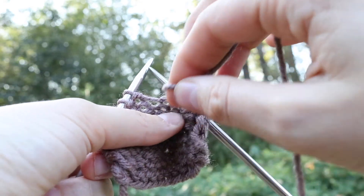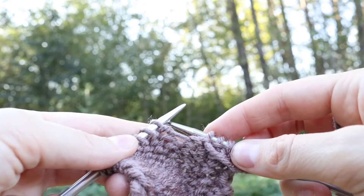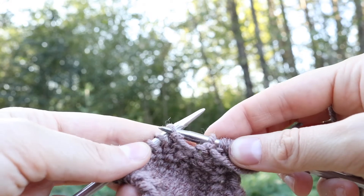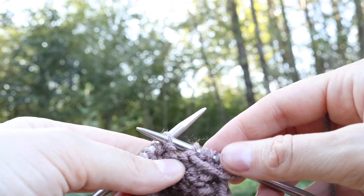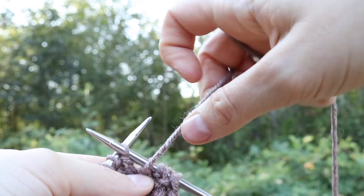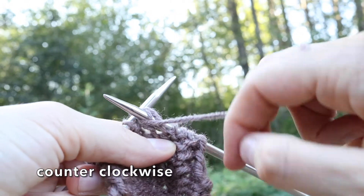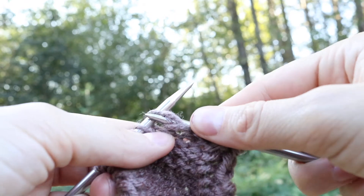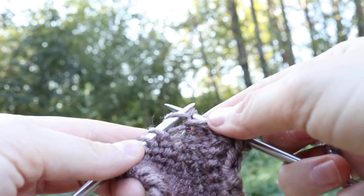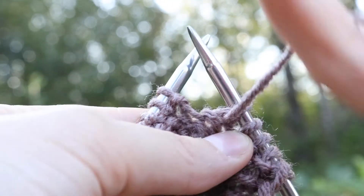Just like that, so it's in the front. Then that right hand needle is going to go again from right to left into the stitch. You want to kind of hold your yarn and your needles, and then you're going to wrap it counterclockwise around the right hand needle and pull it through.